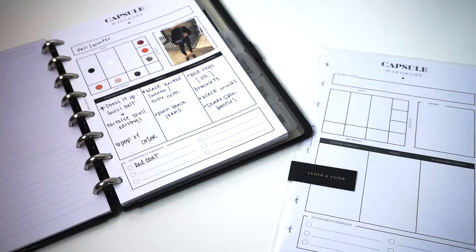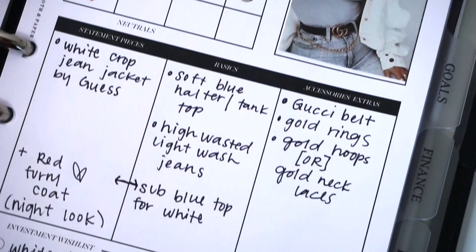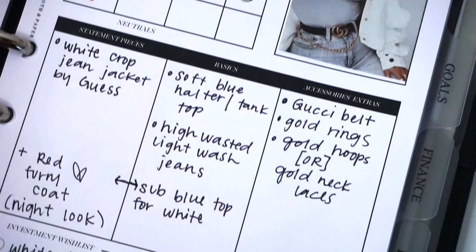Hope you guys love these inserts and enjoyed this video. Make sure to share your photos with us — we cannot wait to see what you guys do with these. Definitely tag us and use the hashtag #clothandpapertrail as always to share your photos. Thank you so much for watching and we will see you in the next video. Bye guys!